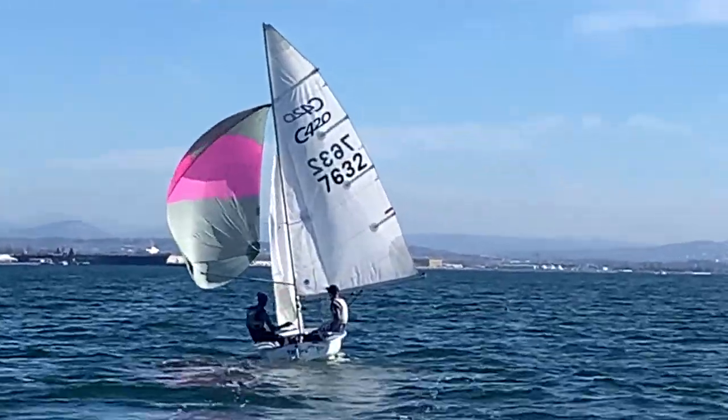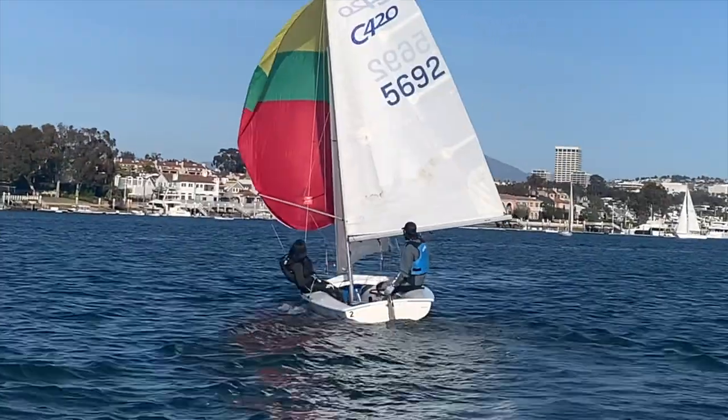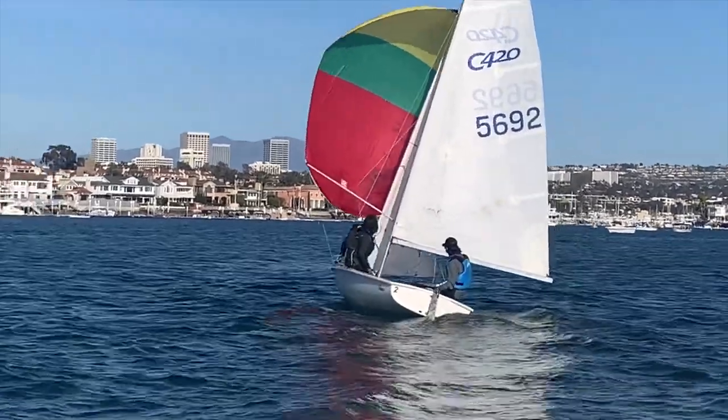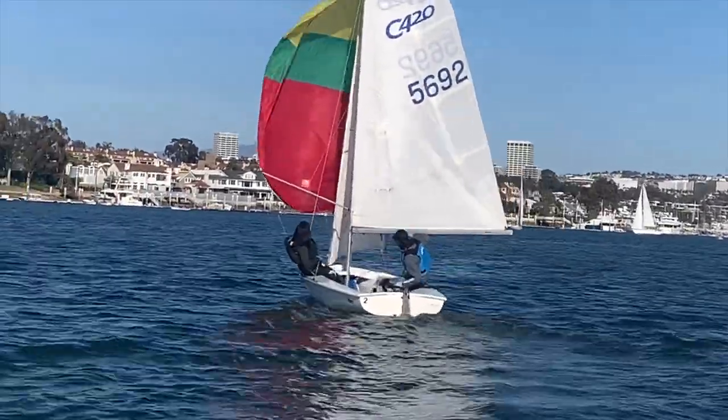Now let's talk about downwind sailing. Watch how they square the kite as much as they can and ease it out, trying to float it away from the boat. Crew hikes, skipper leans in. If you want to head up, skipper leans out, crew leans in — you're really steering with your weight.